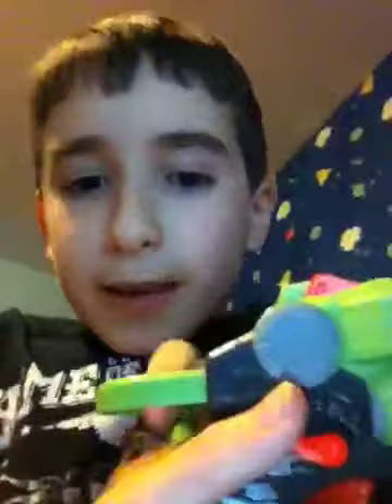This is the Nerf Vortex Proton. It's an awesome gun — you should all really, really love it. All you do is — I'm just going to move my thumb over here so you guys can see what I do. Pull back this thing, and then I take a disc and I put it in, and I press this button. Here's what to do in the event of a jamming: you press down this button. Honestly, I really have to say, this gun shoots pretty far.